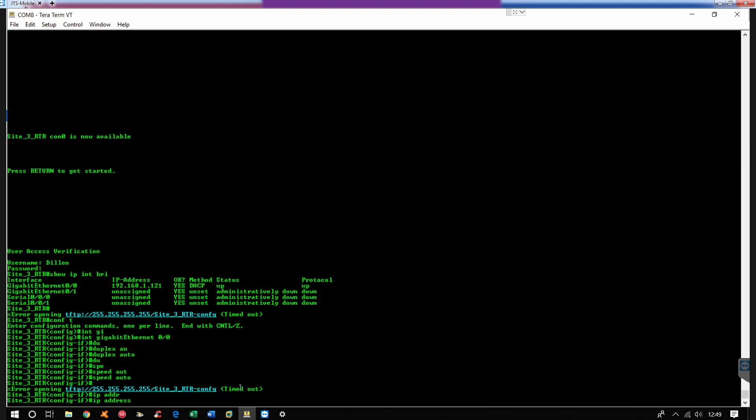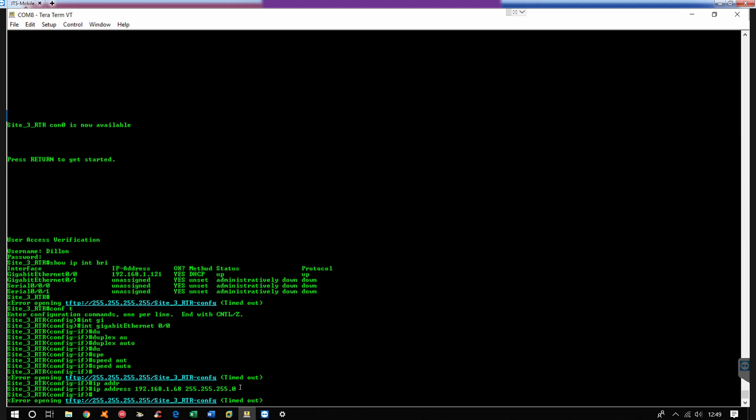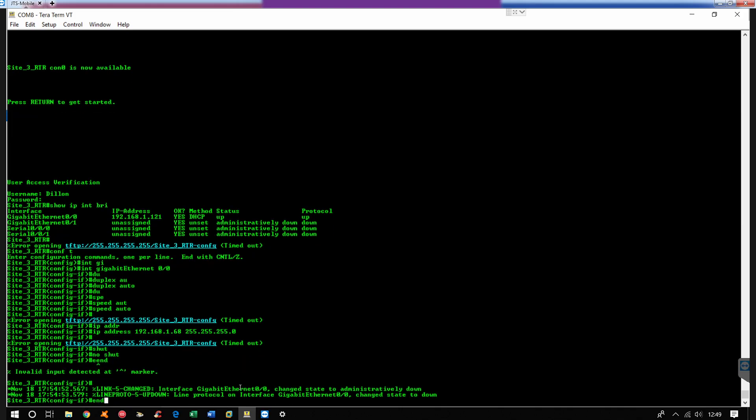Alright, and then we're going to do an IP address — 192.168.1.68 with a Class C subnet mask. Alright, then we're going to do a shutdown and then no shutdown.